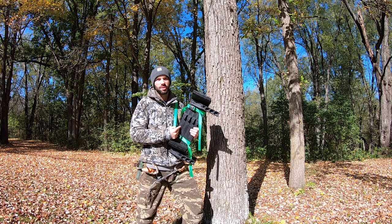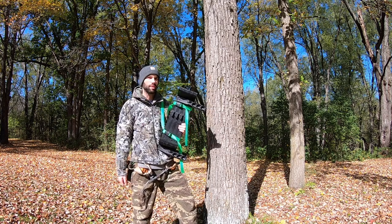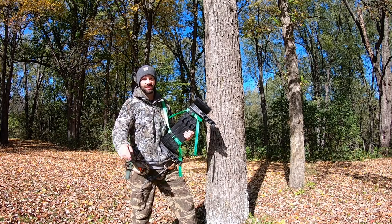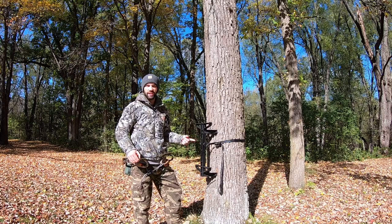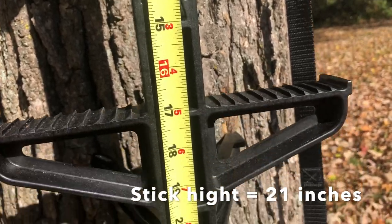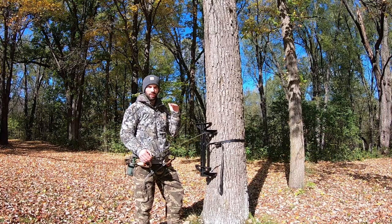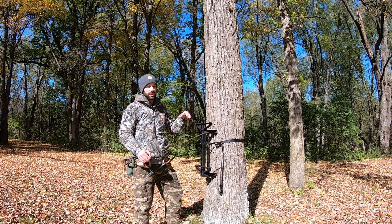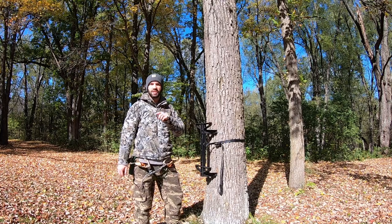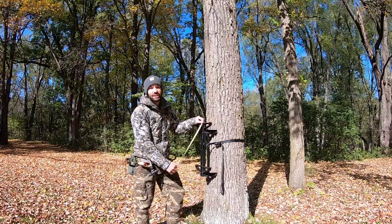Let's start with some specs — the size, weight, and how high you can climb. The total length of each stick is 21 inches. I'm six feet tall with boots on, and these aren't the longest sticks in the world, so that's something to keep in mind when thinking about your designated hunting height in a tree.